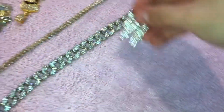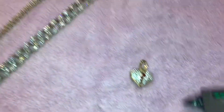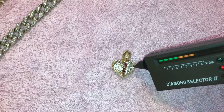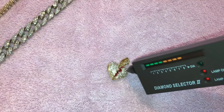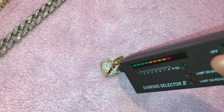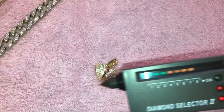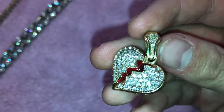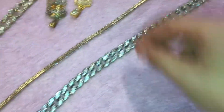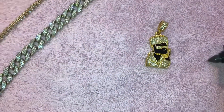Nothing on that one. Now let's try this one — oh, hold up, it went off for a second! It tested as real! Let's go — that one tested as real. Let's try out the Bart Simpson now.